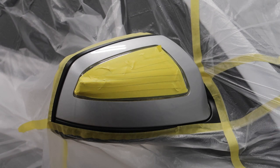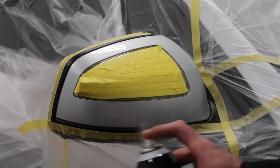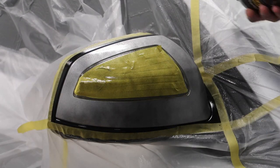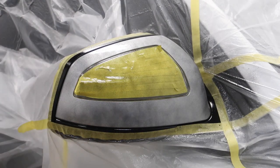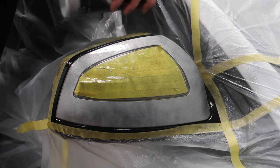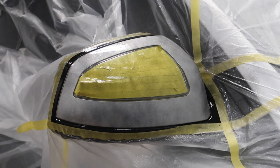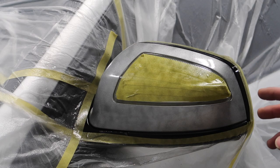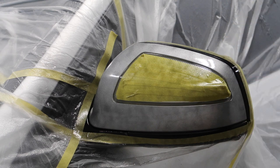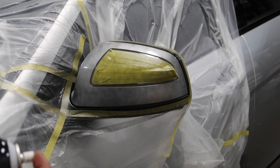Here's the other side — I'm gonna do my first coat, so it should be very light. This is how it should look: very light, very subtle. Don't go too heavy. We're gonna let it dry for about 10 to 15 minutes and we'll do another coat. Here's coat number two.